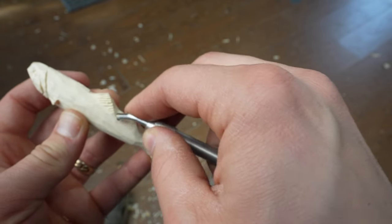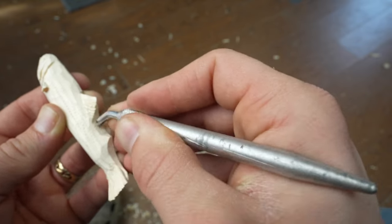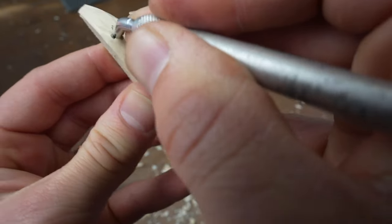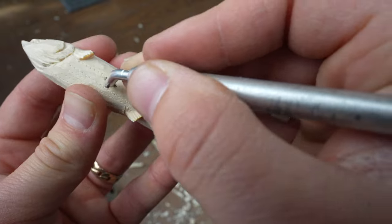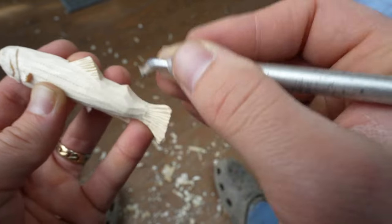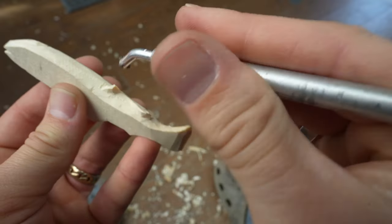Now I'm going to use my texturing tool to go all around — up and down. It kind of makes the illusion of some texture, some scales. It doesn't have to look exactly like scales, but it still gives the idea of a little texture. This guy is so small that it doesn't need to be a lot for it to look like it's got some character. Go underneath the fins — don't want to forget under here.